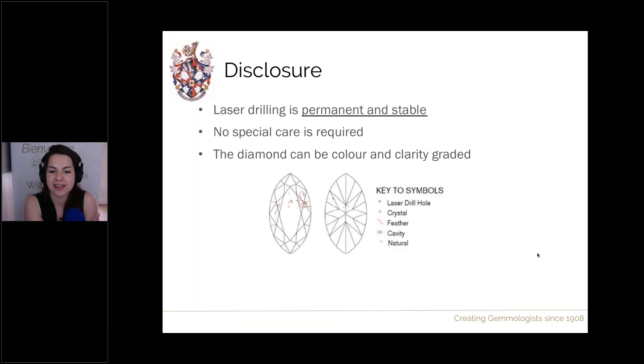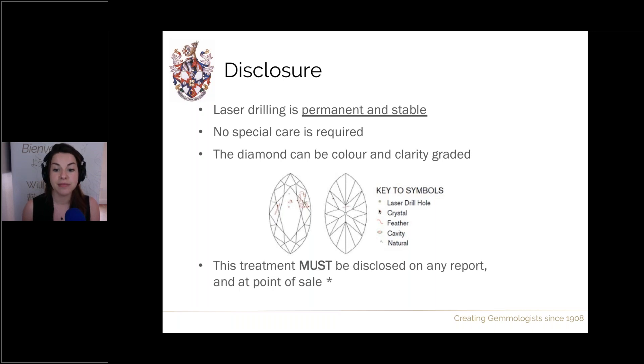On GIA reports, laser drill holes are listed first in the inclusion list if present, and plotted on the plot diagram relevant to their position. Always check the plot diagram and inclusion list when examining diamonds. This treatment must be disclosed on all lab reports and at point of sale — it should be on the receipt and the stone's label, and it is advisable to also verbally disclose it to the consumer.